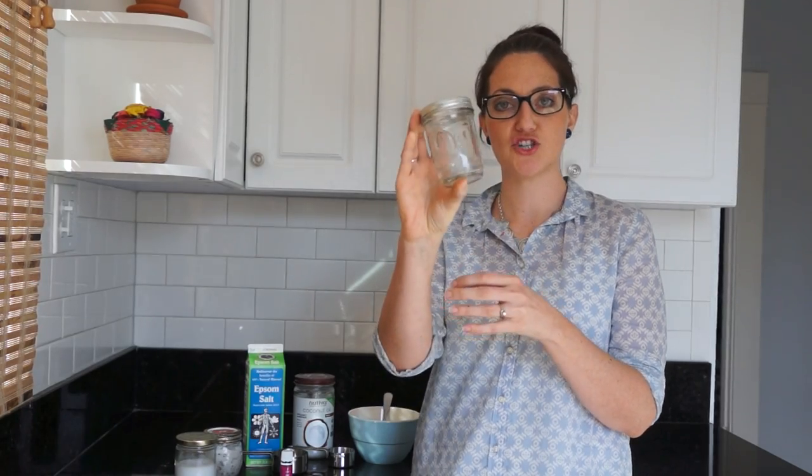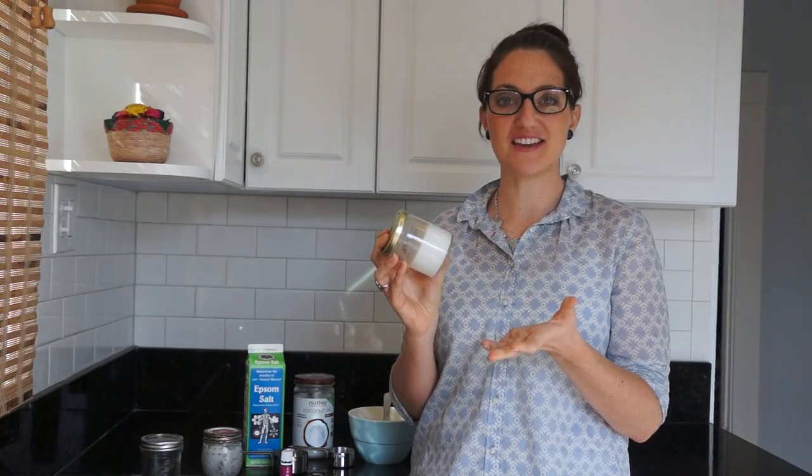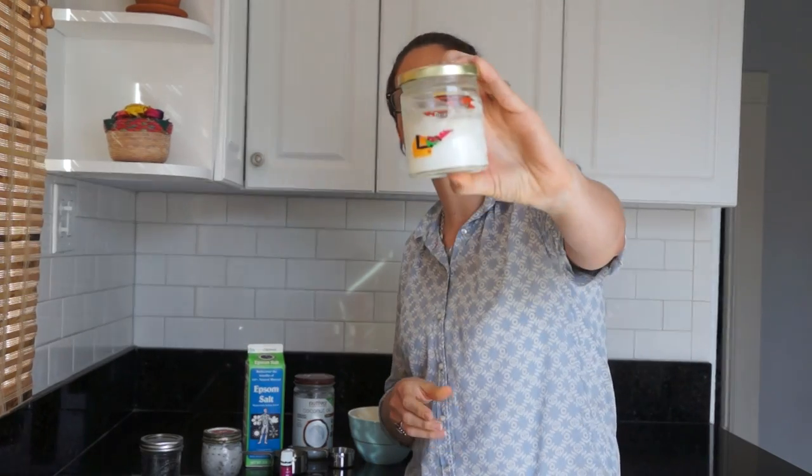All you are going to need to make this recipe is a cleaned out jar. You can use a small cute little mason jar like this, or you can get some more eco lifestyle points and reuse a jar you have around your house. This one is from some old sun dried tomatoes that I used up — I washed out the jar and now I store some coconut oil in the bathroom.